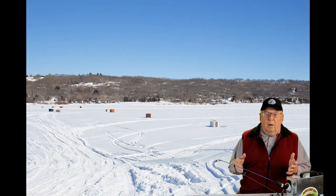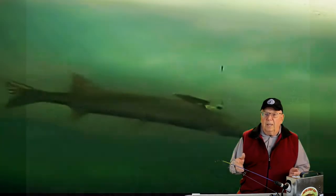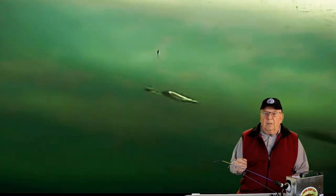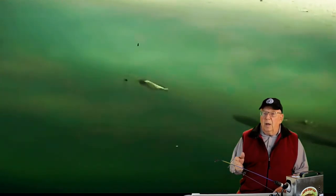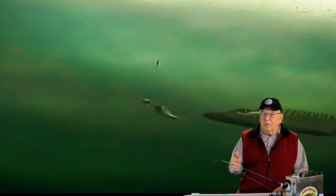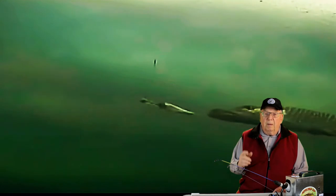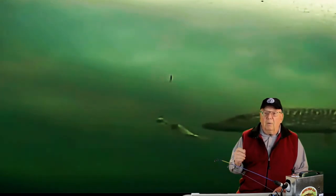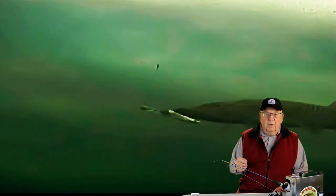We'll be building a DIY ice fishing shack or ice shanty, which is exciting. The objective is to have somewhere you and your friends can go for a warm, relaxing ice fishing experience. But before you decide to proceed with your project, I recommend you watch this video, which illustrates some of the challenges of owning an ice fishing shack.